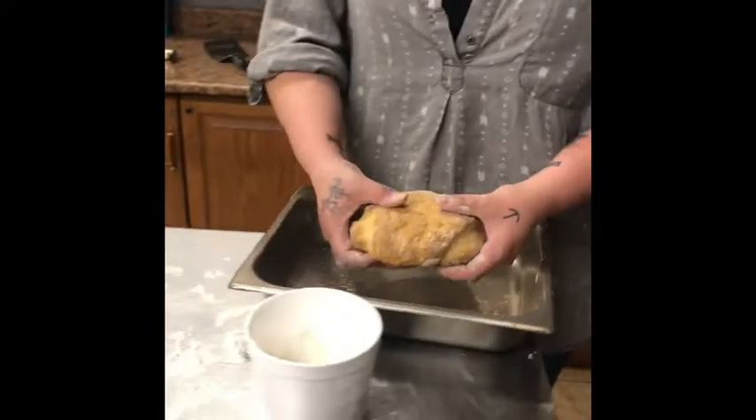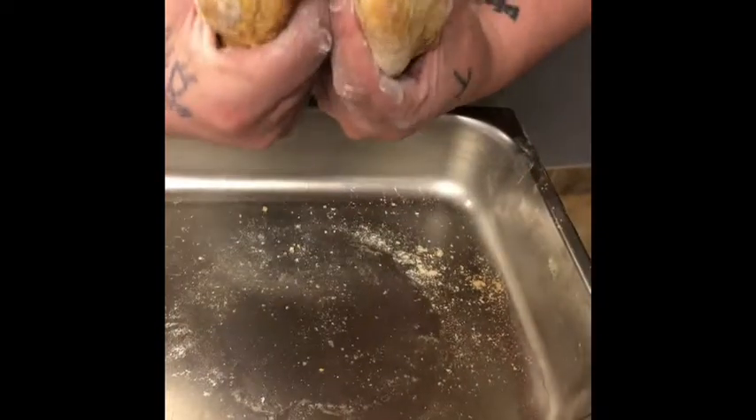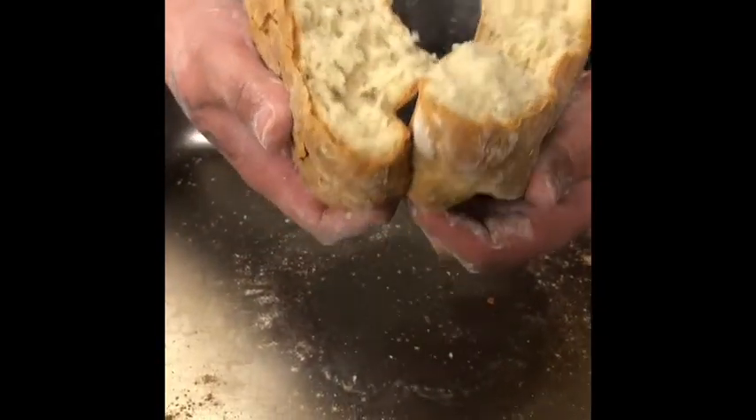I left it in a little too long because we had a meeting and I forgot. So you want the bottom to be about this brown. If you open it up — I'm just going to tear into this — you have your scone and it's fluffy and soft. It's bread.